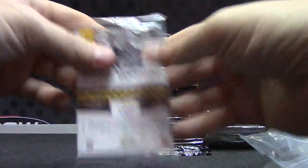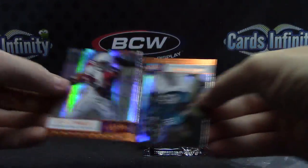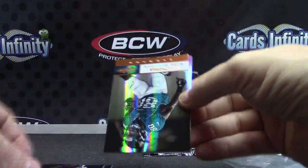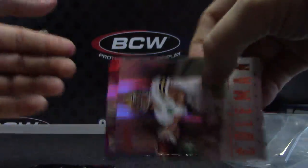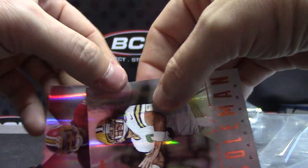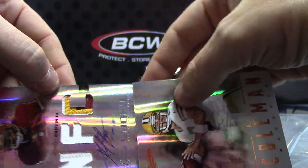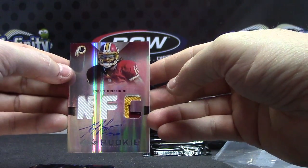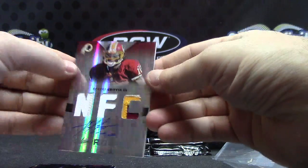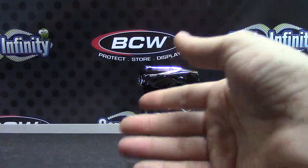And the last pack of Absolute will yield: Beanie, Richard, Mike, BJ — it's a Redskin. NFC — RG3 triple patch autograph. There you go — first one, stamped. One of twenty-five. RG3, triple patch — nice hit.